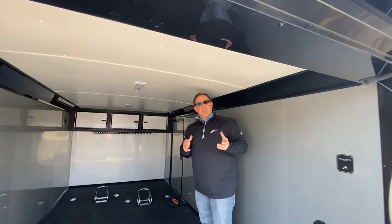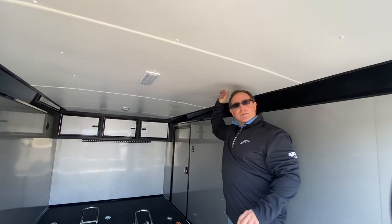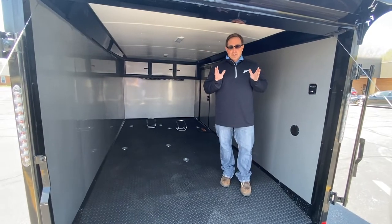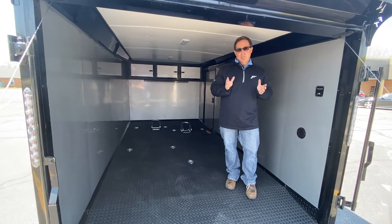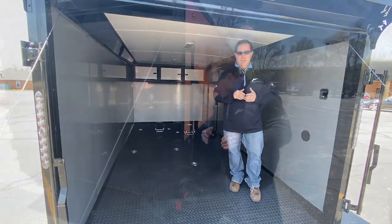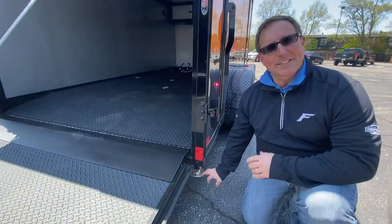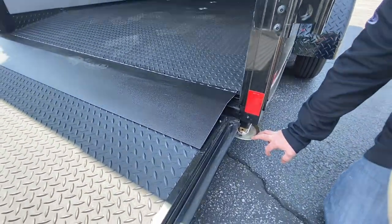Inside it's a two-bike setup, and what we've done on this trailer is we've actually went to a 66 and three quarter inch height. We actually went with torsion axles that have a 10 degree drop on them, that way they sit lower to the ground — again, as you're pulling your motorcycles in, that's standard. As we look down here you're going to see drop down corner post jacks, which helps with the ease of loading your motorcycles into the trailer.